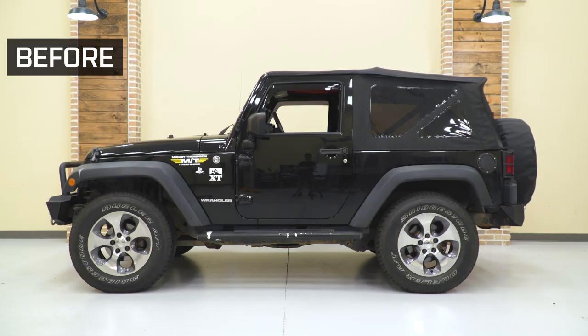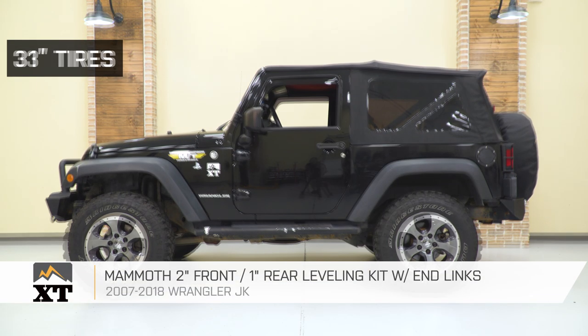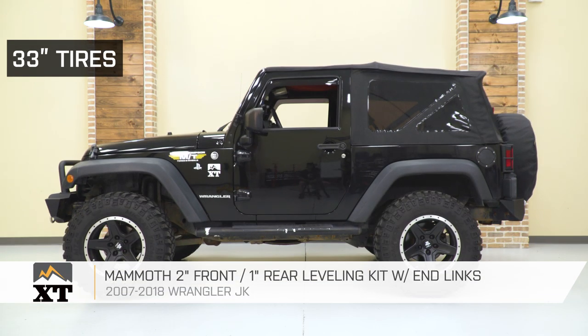That's going to wrap it up for my review and install. Make sure you like and subscribe, and for more videos and products like this, always keep it right here at extremeterrain.com.